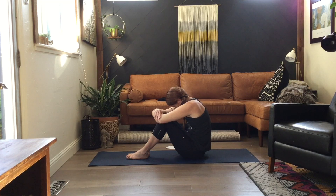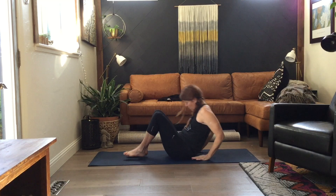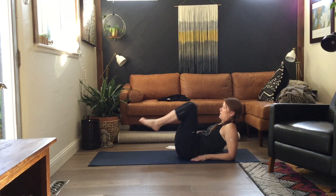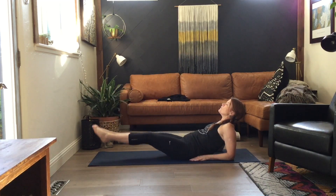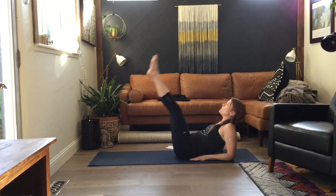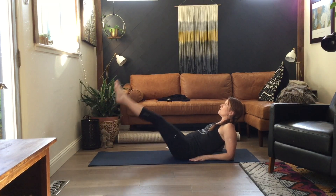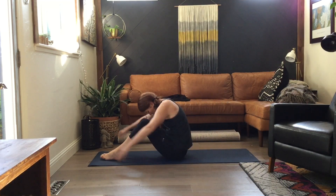Lean back on your elbows, bring legs with you. We're down, we're in, we're out, and up. Down, and in, and out, and up. Down, and in, and up. Push forward and knee hug one more time.